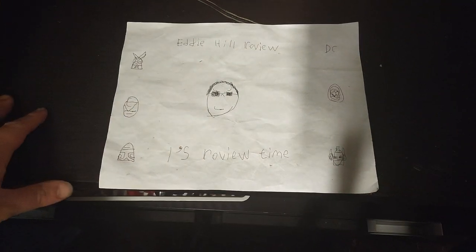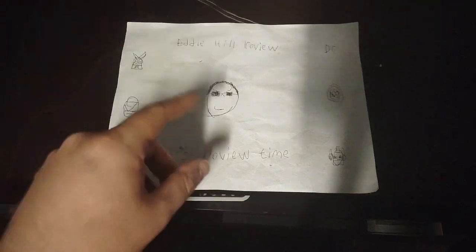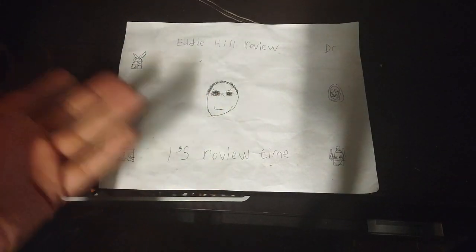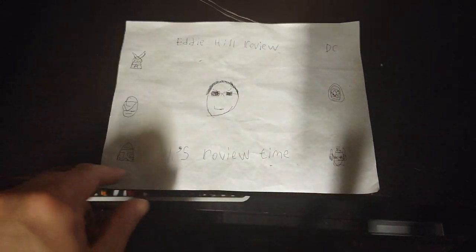Hey, what's up, YouTube-land? It's your boy, Eddie Hill, the White Oak, Pennsylvania Toy Collector. It's time for another Eddie Hill review. It's review time, people!